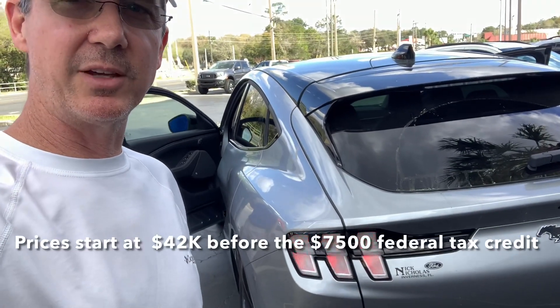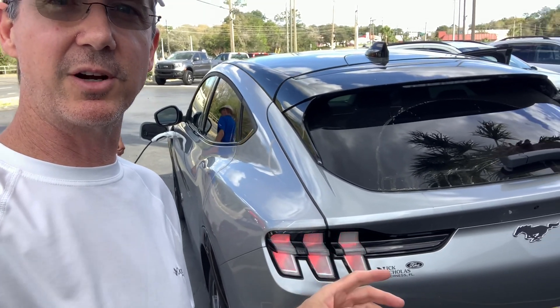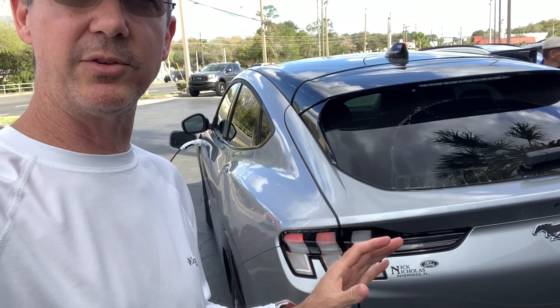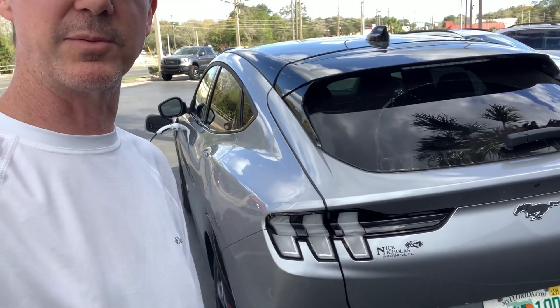As a Tesla owner, I can say Ford did a really great job on this car. They're going to sell a ton of these cars. The SUV body style is so hot — these electric SUVs are going to fly off the shelves, I'm sure.